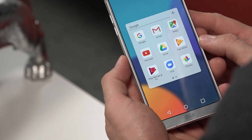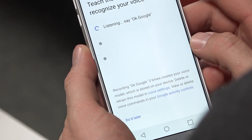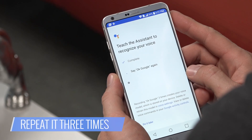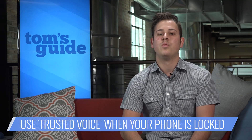Launch the Google app. If it's your first time, you should be prompted to set up the Google Assistant. Touch Get Started to teach the Google Assistant to recognize your voice. Say 'OK Google' — you'll be asked to repeat it three times for Google to learn your voice. Turn on Trusted Voice. This enables you to launch the Google Assistant when your phone is locked. Once complete, you can summon the Google Assistant at any time just by saying 'OK Google.'